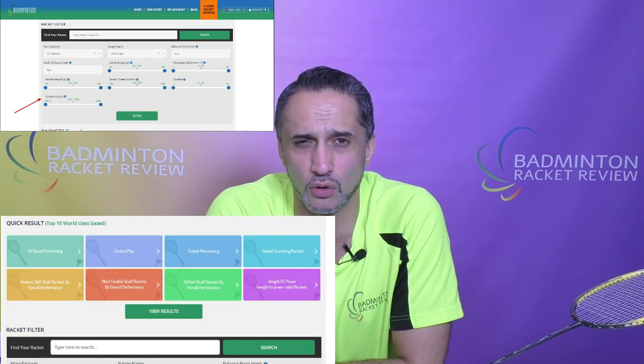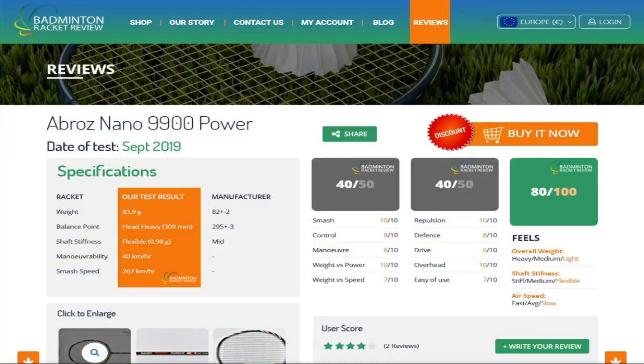The ezone is changing for 2020 — it will upgrade with a search function, the ability to search for the most recently reviewed rackets, and we are adding five more elements of testing to give an even deeper understanding of what any racket is like to use. There is even discussion that later in 2020 the Racket Review ezone will become a free-of-charge platform.